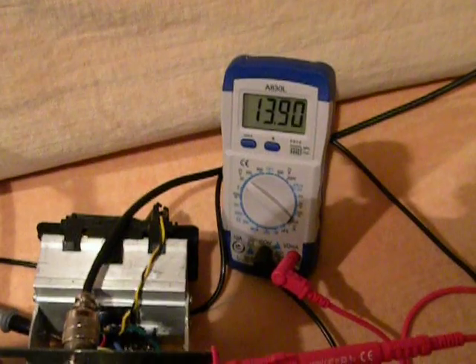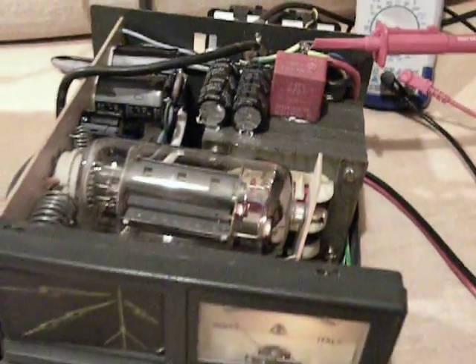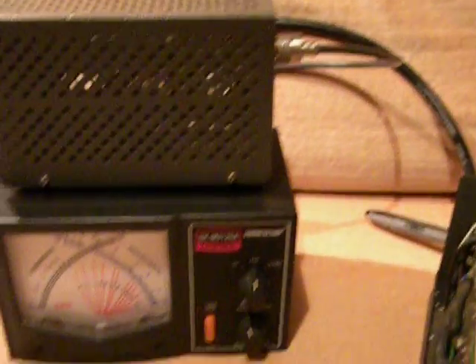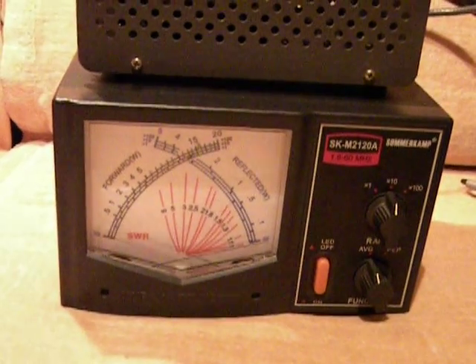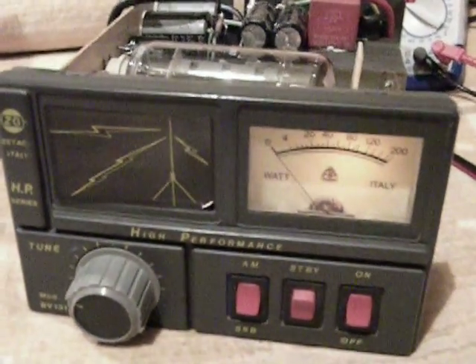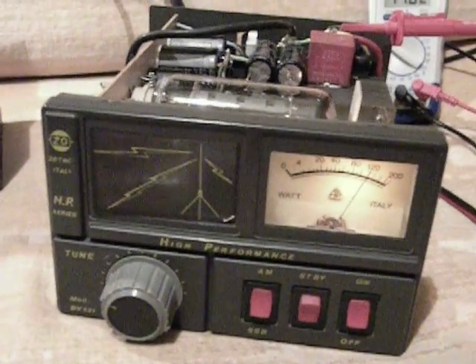So, with 13.9V, we'll try to see how much power we can have from that amplifier. We have the power meters connected to a Zetagi dummy load — let's operate it and see what we get. Well, more than 100 watts! You can hear the transformer, but you can see the power.